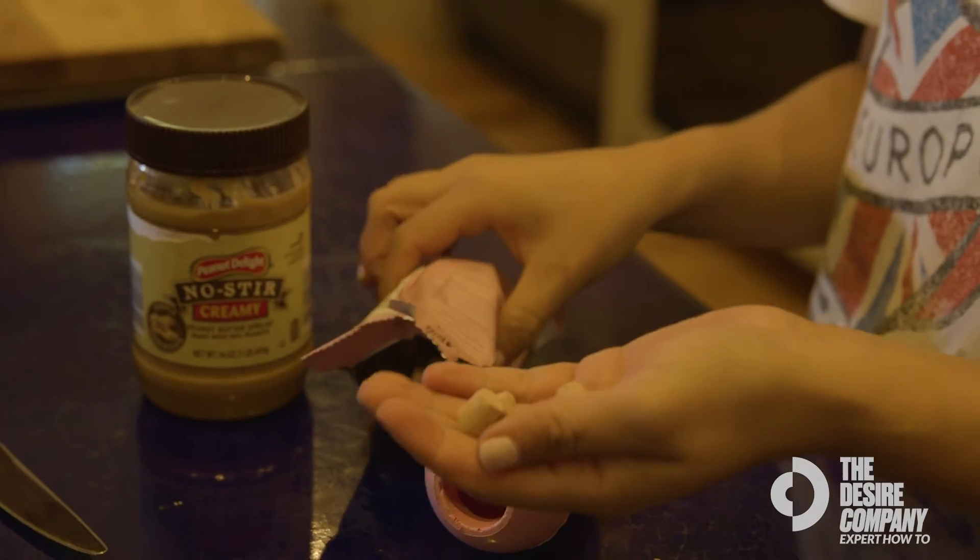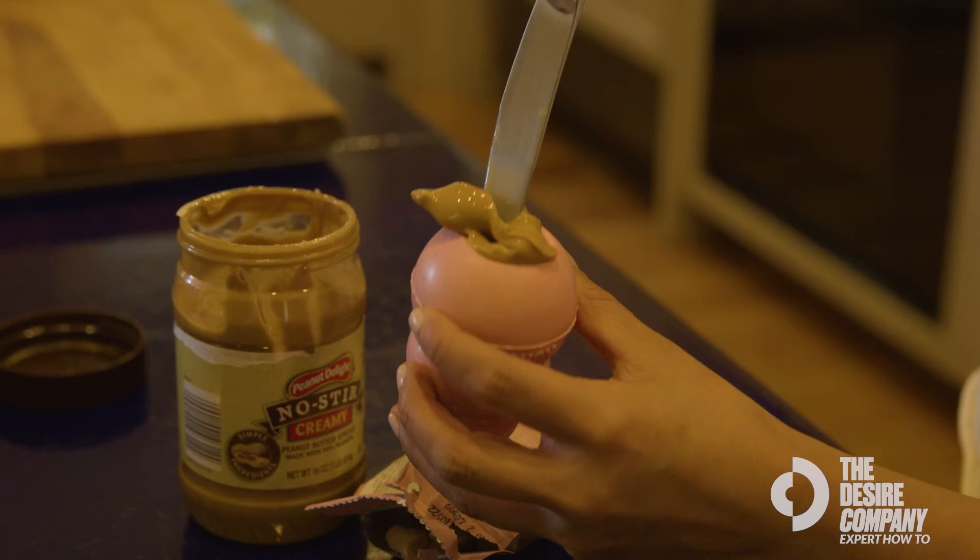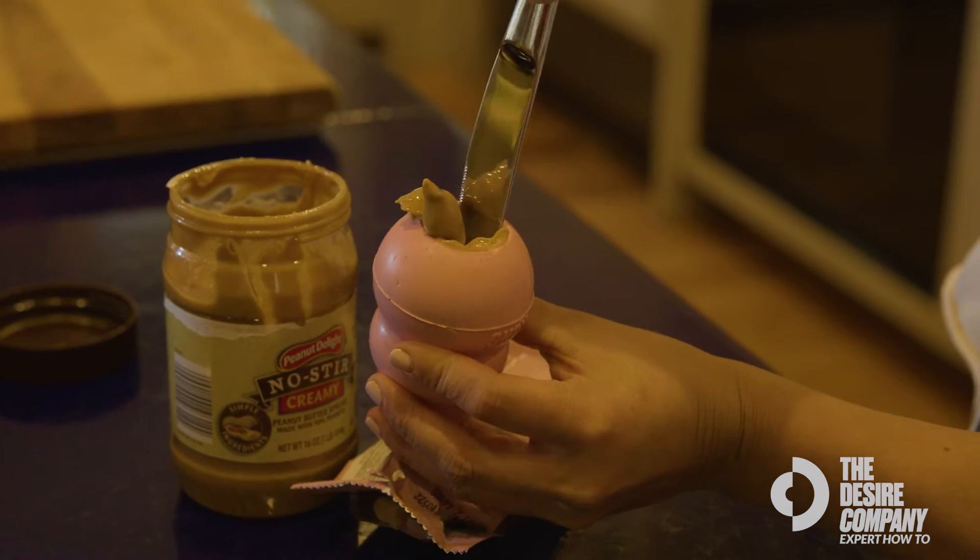Some of my favorite recipes to do are stuffing my dog's Kong with peanut butter and some of their kibble. I then freeze this so that it lasts longer. I'll give it to them while they're in the crate or if I'm busy and I want them occupied.